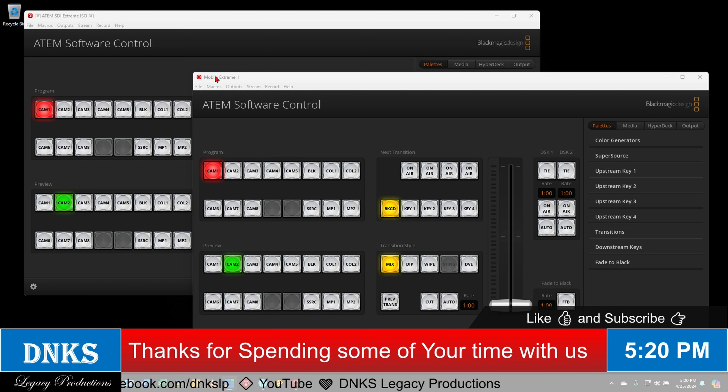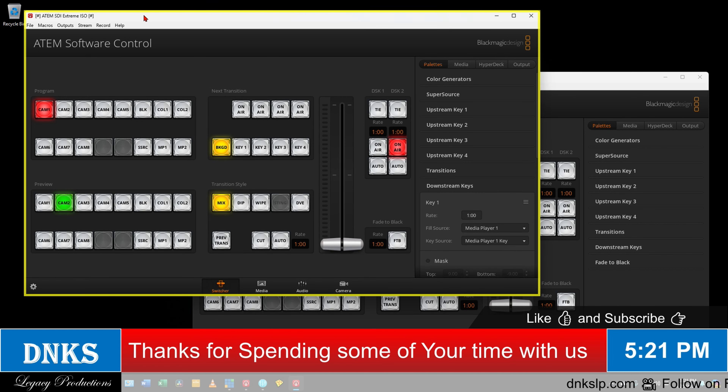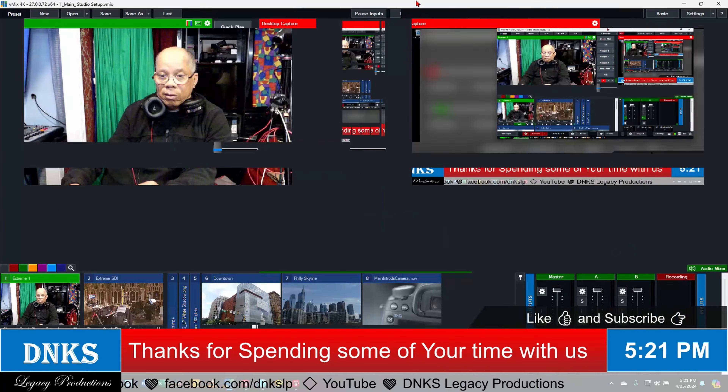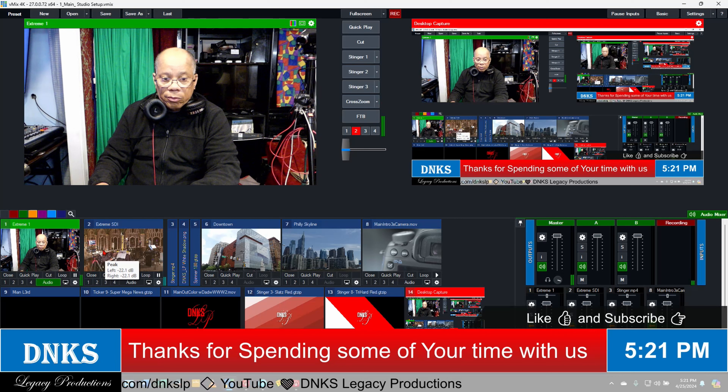As you can see right here, this one is the control panel for the mobile ATEM Mini Extreme, which is my mobile Mini Extreme. If you've been watching this channel, you know what I'm talking about. And this is the ATEM SDI Extreme ISO. So I actually have 16 inputs into vMix doing it this way, and vMix only sees two cameras, as you can see right here.